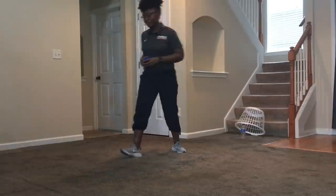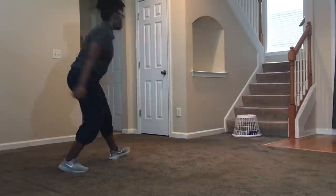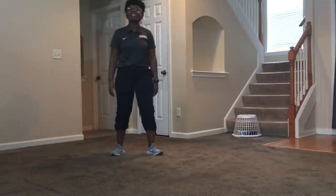Here's a quick demonstration. Thank you for participating in National Field Day.